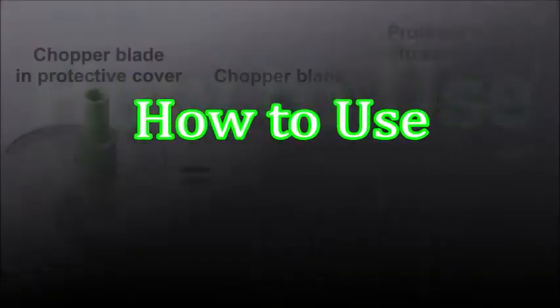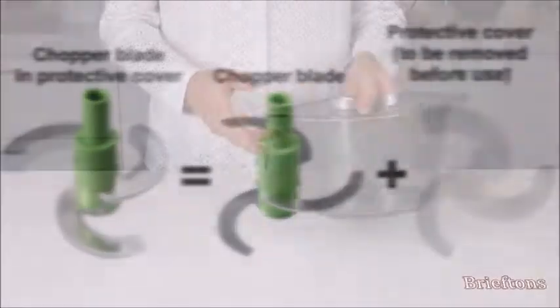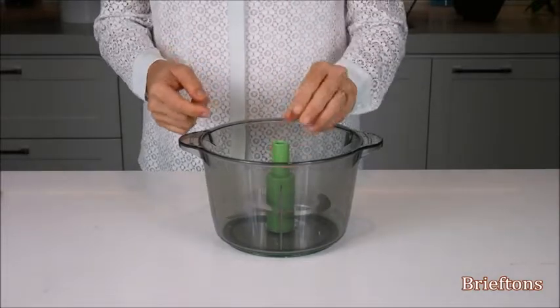How to use. Use one hand to hold the plastic shelf of the blade attachment and use the other hand to carefully remove the protective covers from the blades. Make sure your fingers are clear of the sharp edges of the blades at all times. Place the food chopper on a flat, stable surface and place the chopper blade on the nub at the center of the bowl.